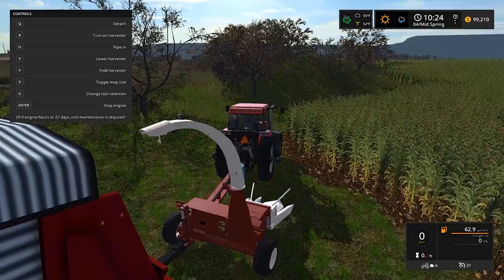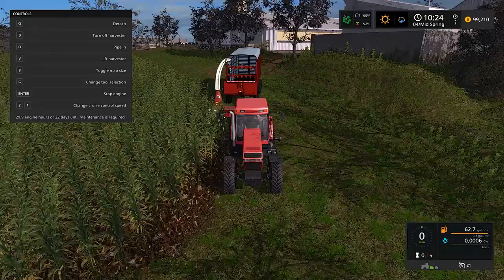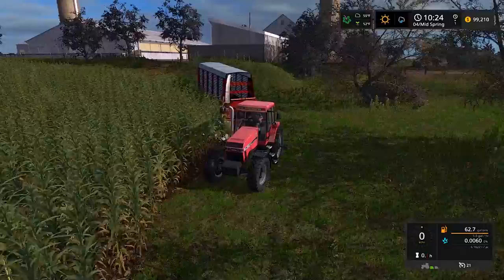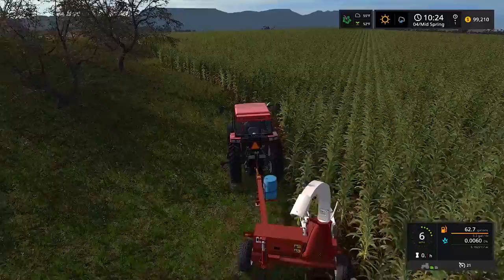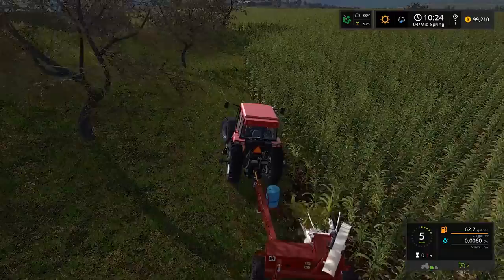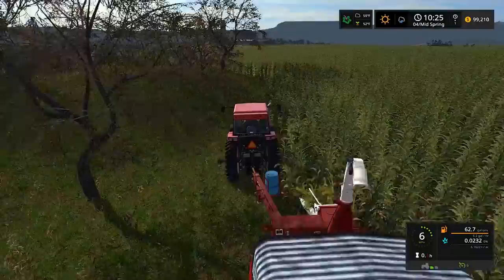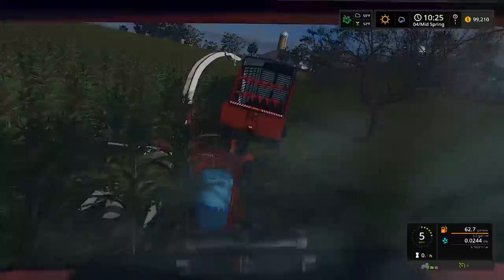Pipe out, there we go - the pipe is out and it's going to shoot right into the box. Lower harvester, unfold harvester first. Duals wouldn't have worked well with this turn. Turn on harvester - IT WORKS! Oh yes! We have the animations and everything! Okay, I've got to do a little bit - we gotta chop a little silage. So you guys know what we're going to be doing Saturday - I can't believe it works! This is going to be fun. We'll get two of these running!